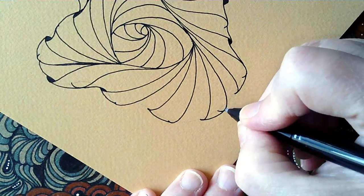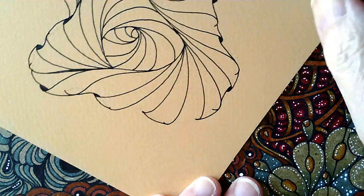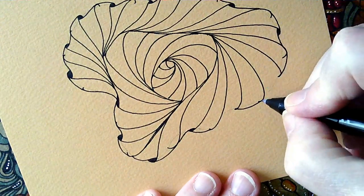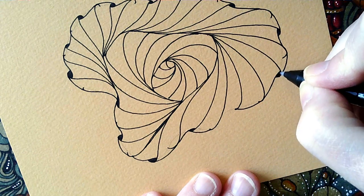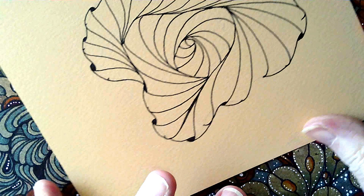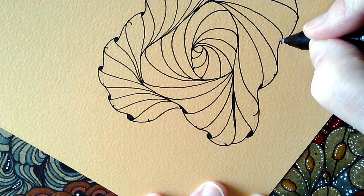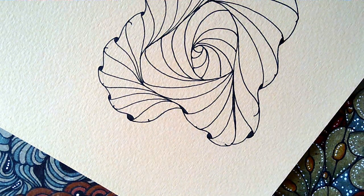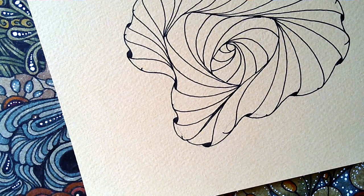I always find it interesting to explore new patterns — even if I make a mess up, I learn a lot about myself if not the pattern. So this one was Angela rushing to do things and not really following the deconstruction or looking at it closely before starting. But it is what it is. Now the next job is getting the pen out to add the black.